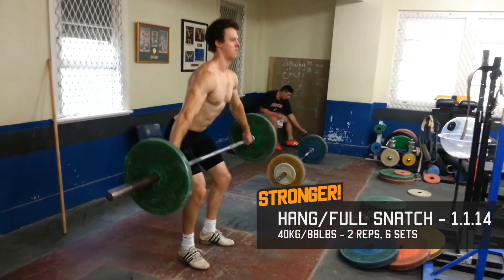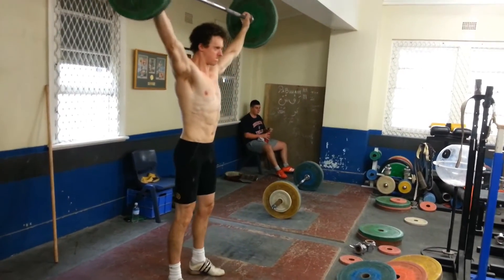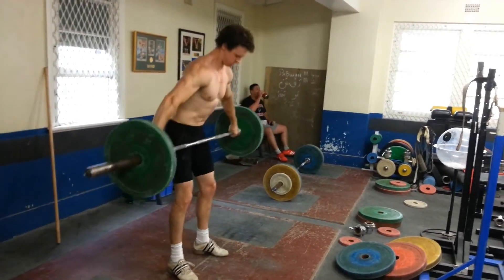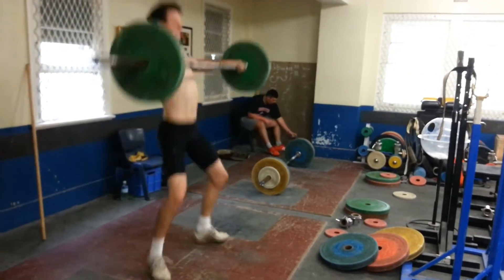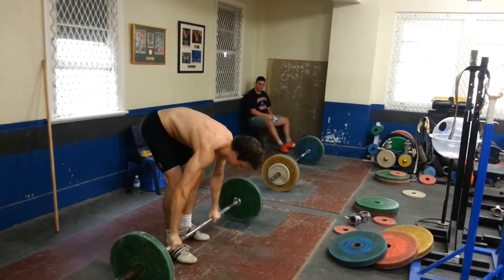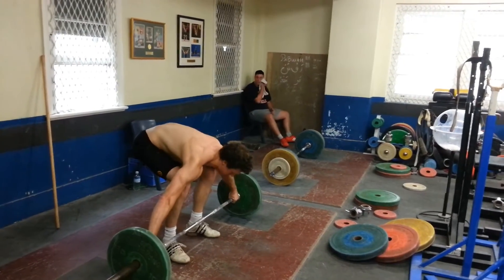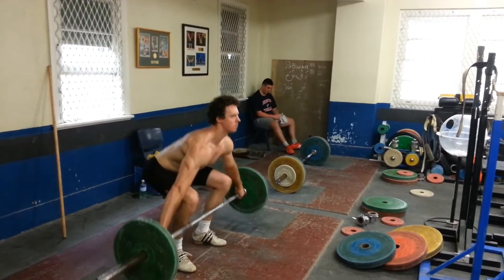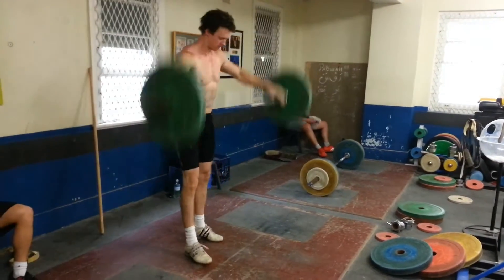This month I mainly focused on snatch and didn't have any worthy footage of clean and jerk to show. Over this month the hang snatch became more comfortable, which helped focus on the brush, and hence improved my full snatch technique as well. I included this set of hang snatch to demonstrate how it's now becoming more comfortable. You can see though, in these sets where I did two hang snatches and then a full snatch, my brush was slightly off on the full snatch — definitely something I need to work on.